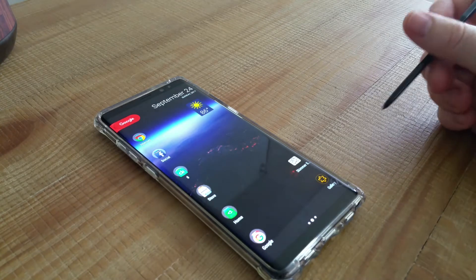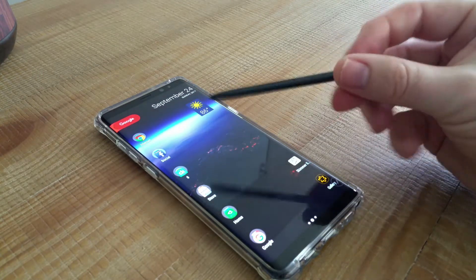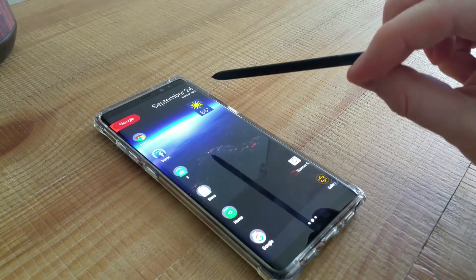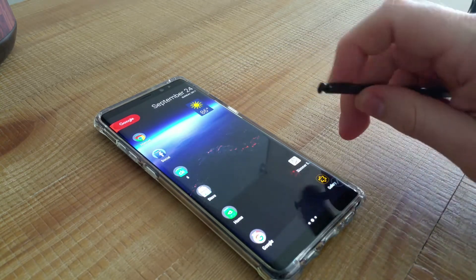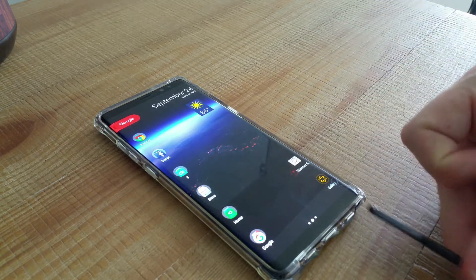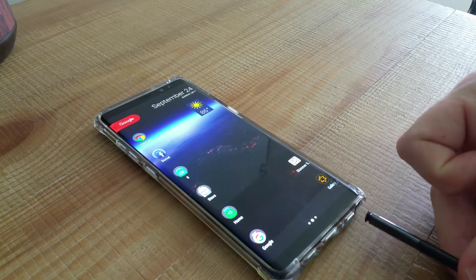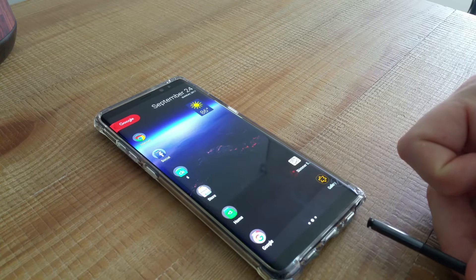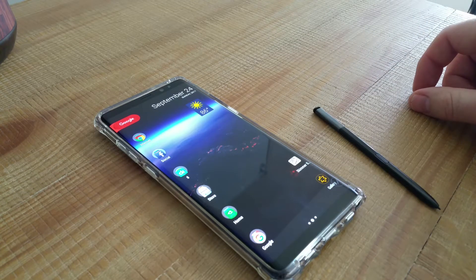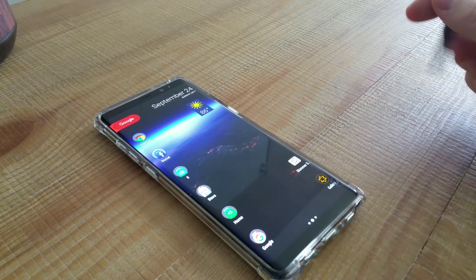Let's jump right into the S Pen. You can see it's a similar-sized S Pen to what you've gotten in the past — still got the clickable pen. I have not tried putting it in backwards because I'm not going to screw my phone up, even though they say it won't be a problem. I'm not going to test that.